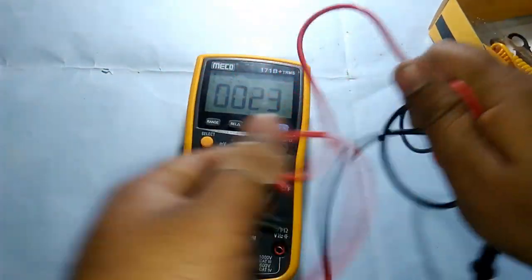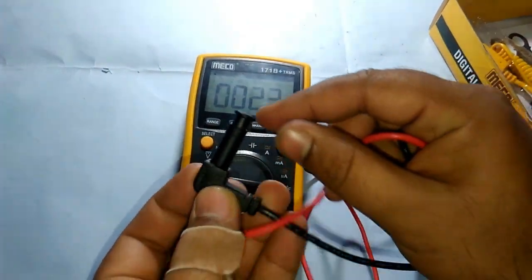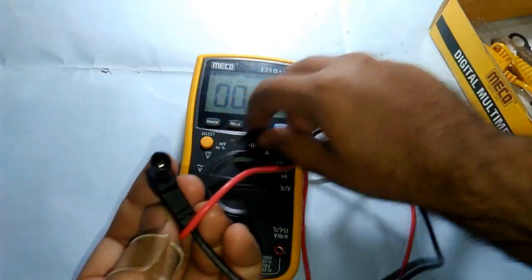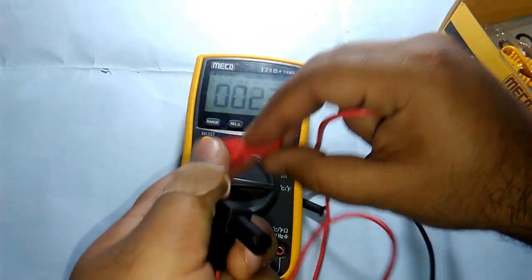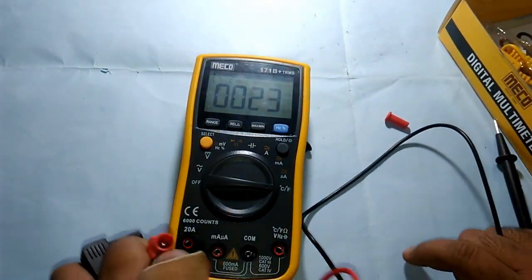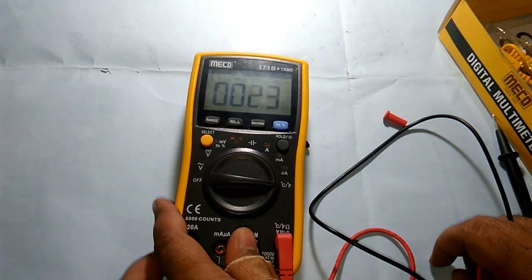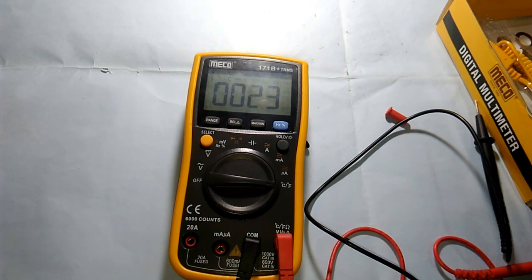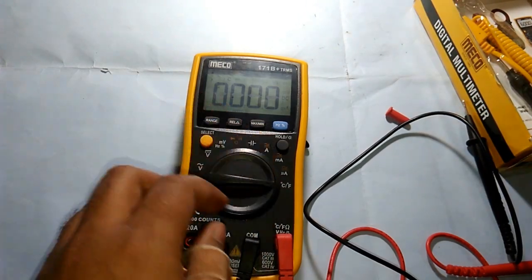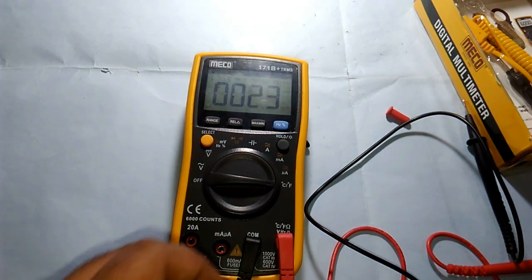The probes don't feel plasticky and they have isolation caps for securing the contact, which is pretty good. Let's connect them and go ahead and test something. Right now it's reading 23 degrees Celsius, which is my room temperature — that's good.